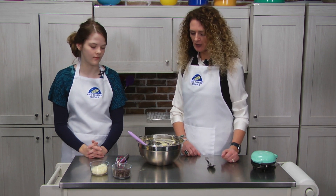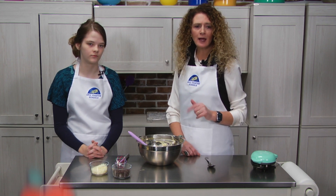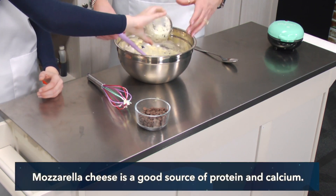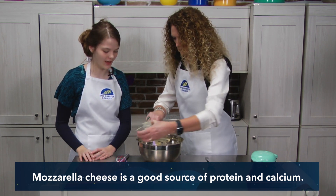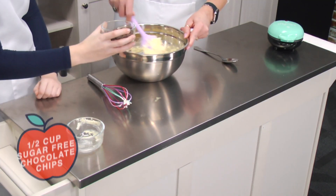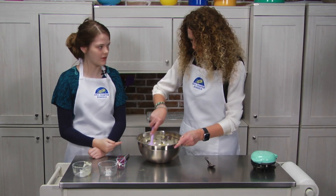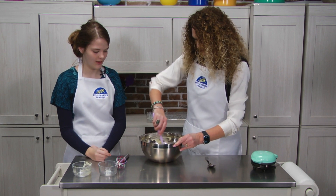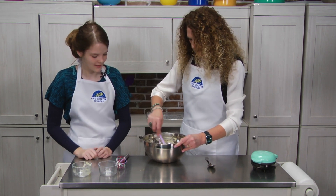Our flour mixture has set up for about five or six minutes. Now we're going to add the mozzarella cheese. Alyssa, did you know that mozzarella cheese is a good source of protein? No, I just thought it was a good source of calcium. It is that as well. And we'll add in those chocolate chips too — these are sugar-free chocolate chips. We've got the monk fruit, which is healthier than normal sugar, and sugar-free chocolate chips, so anyone can eat these regardless of whether they're on a diet or not. They're still healthy for you.